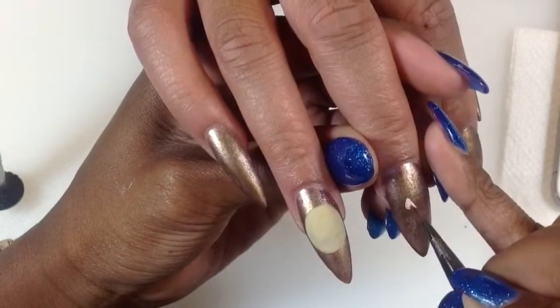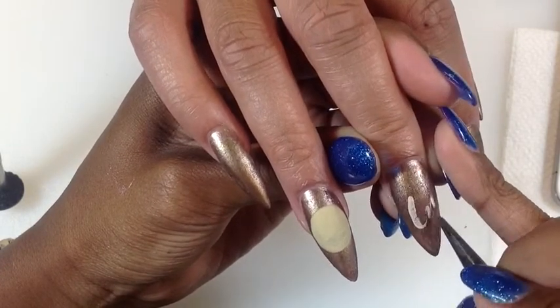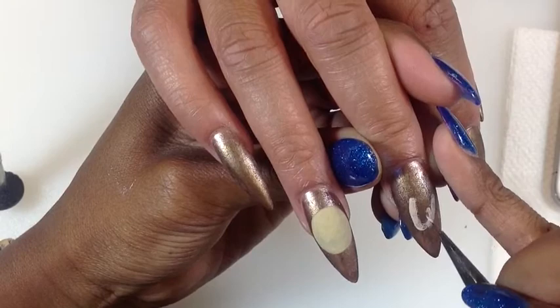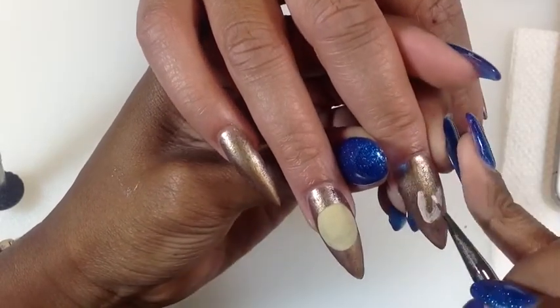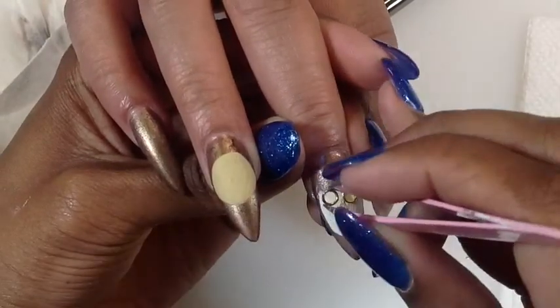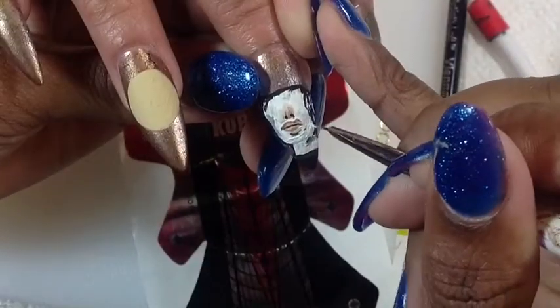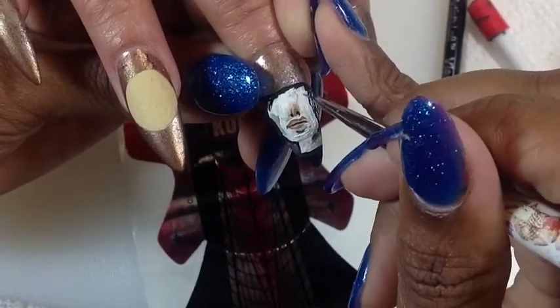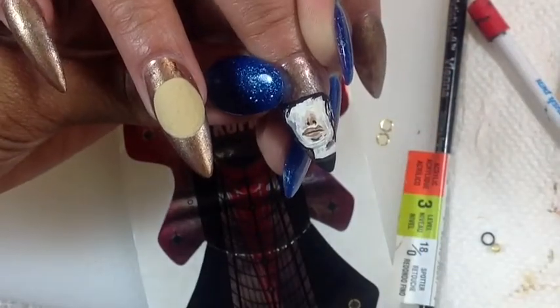Using acrylic paints, I am painting my Victorian clock and my mad scientist. Then I took two gold rings and placed them on his face to position where his goggles will be. I finished adding all of the detail to his face and his hair using acrylic paints.